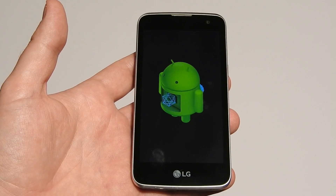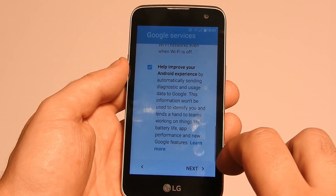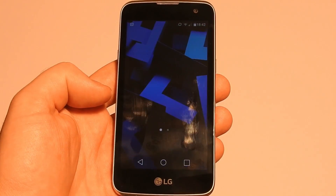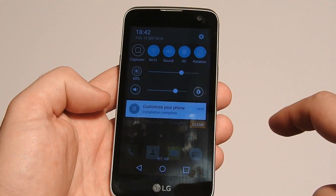Next time the phone boots, it will be as you first got it without any user data on it. After you set up everything to your liking, the phone is ready for use.